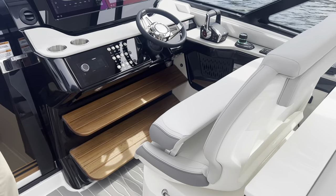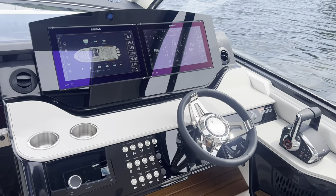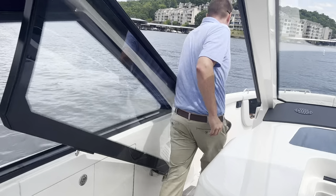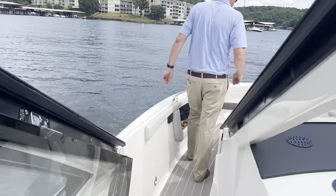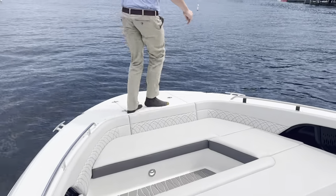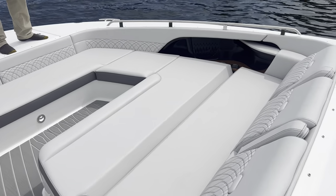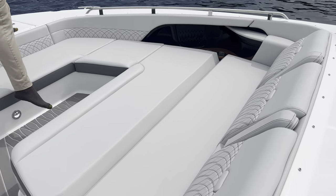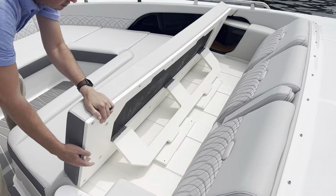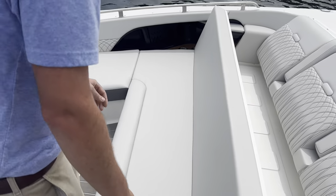A very, very nice helm station over here. What makes this different than any other Sundancer ever, other than the outboards, is the bow. Follow me up here. You can see right here you've got a lounge area, wrap-around bench seating like you can see in a typical bow. And this here flips up, making for more bench seating if you're not into the lounging at that moment.